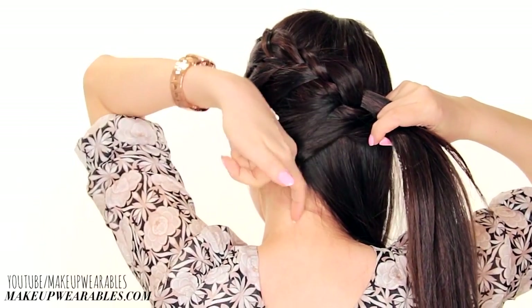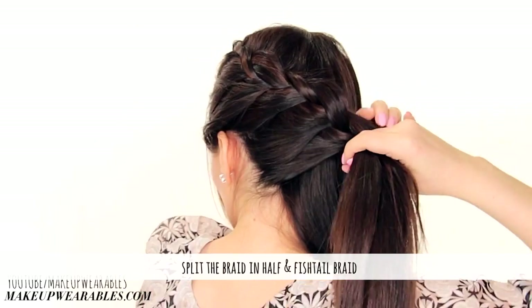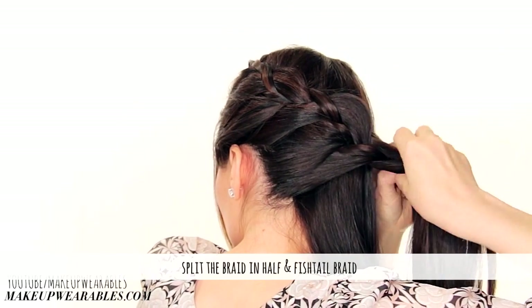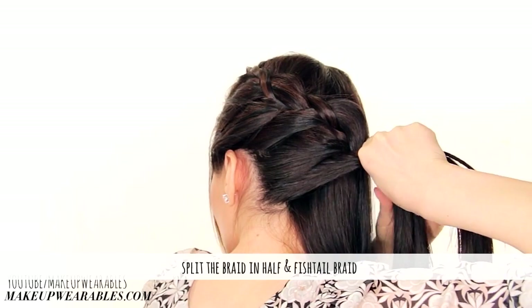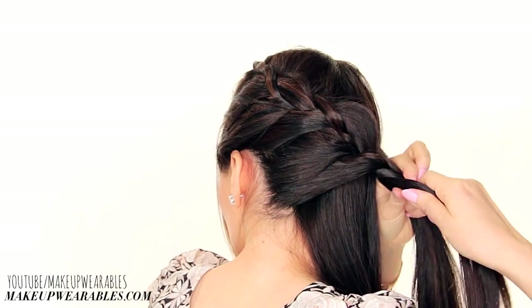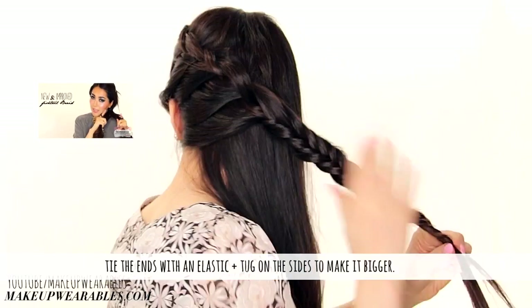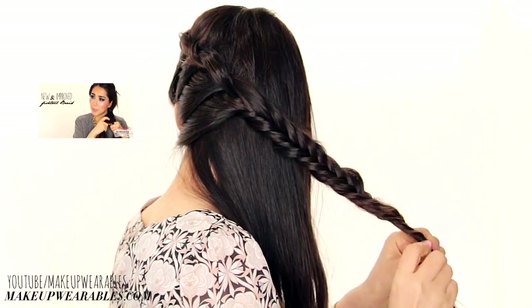Once we get to the middle of our nape, we split our braid in half to start fishtail braiding. There's nothing fancy about this — just do a normal fishtail braid with the ends of your hair and then tie it with an elastic band. If you don't know how to fishtail braid, I'm going to put a little link here for you guys to look at. And then pull out the sides to make the braids more big and voluminous for a warm weather boho look.